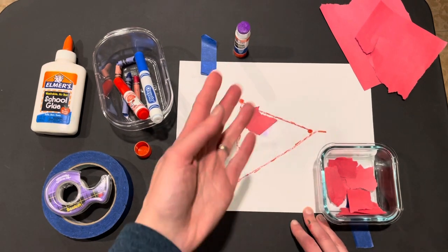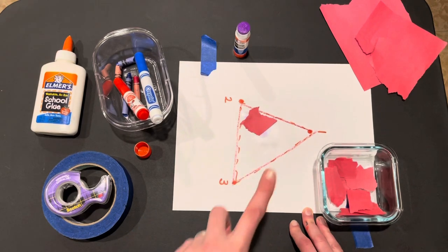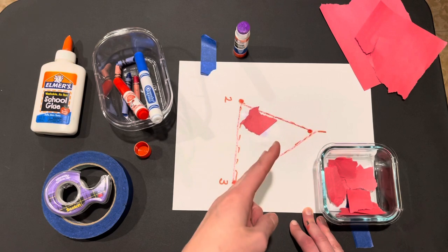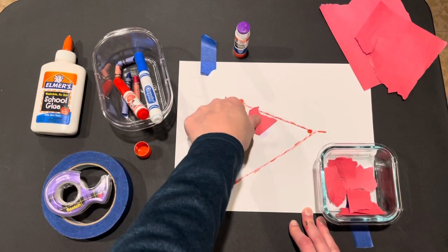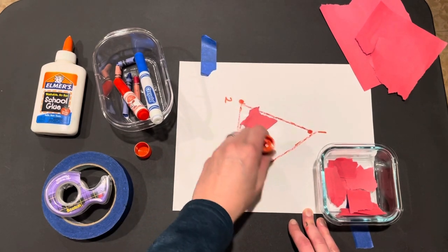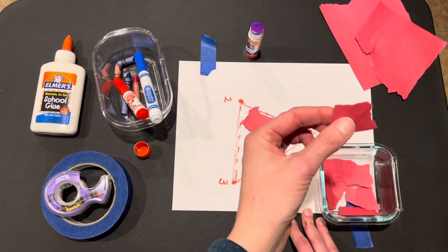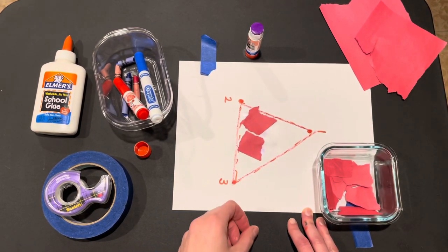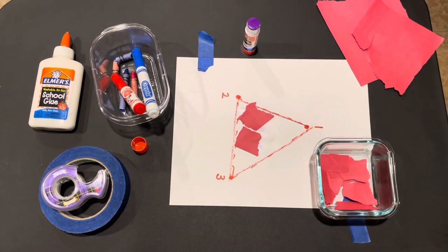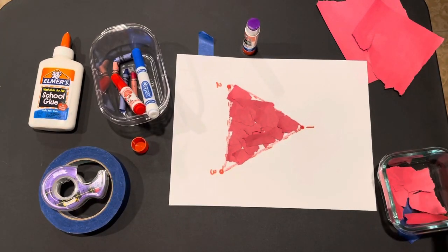Have your child do as much as they can. I especially like the push-down piece because we're working on finger isolation — pointing that finger. Sometimes friends might use two fingers or their thumb, whatever works for them. We just continue that sequence: glue, take paper, put on, push down — until we have covered our triangle to make a fish.